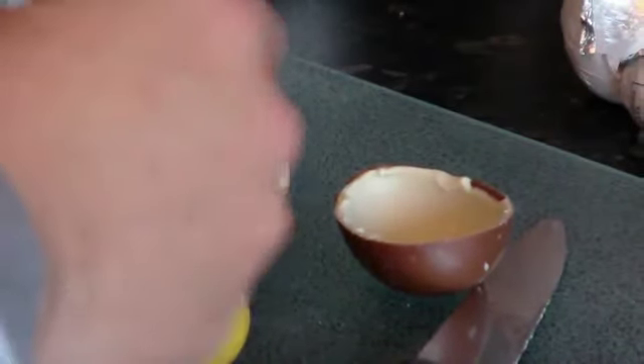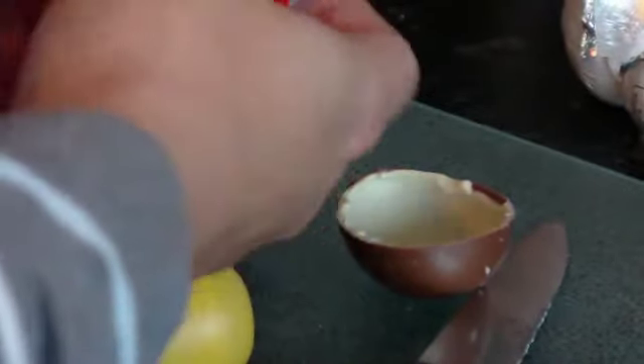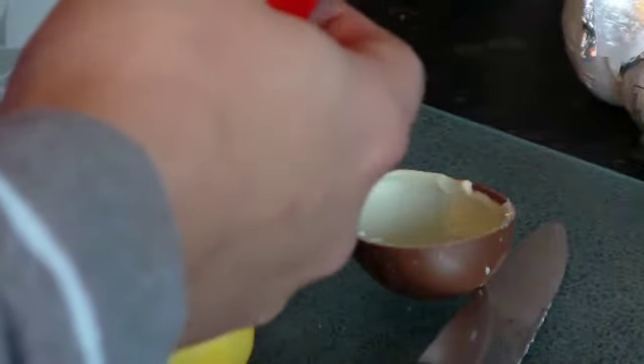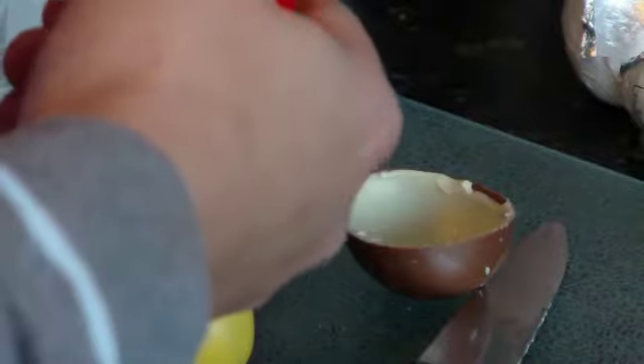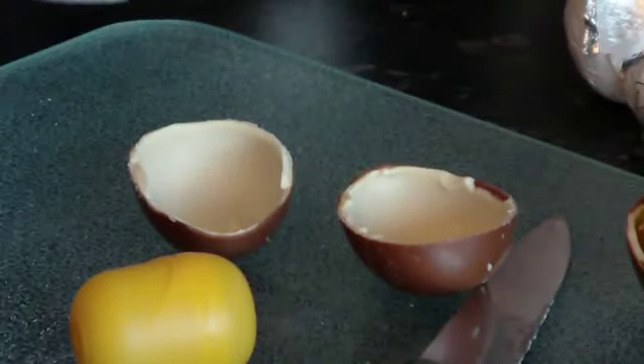The next bit is to get another egg open. You can just tear into this one — you don't need to carefully get it open. Then get one half; you can use just one for now. Put it in the bowl.